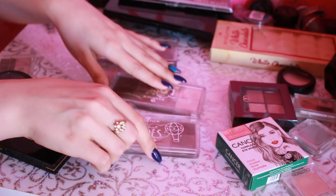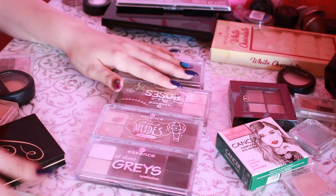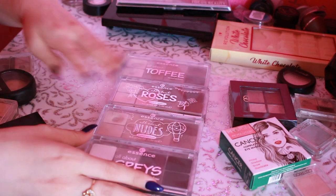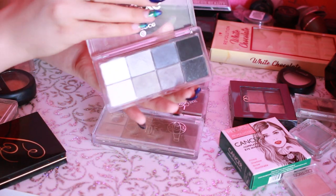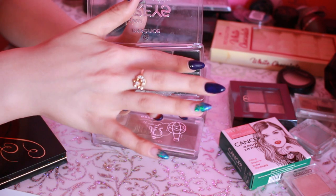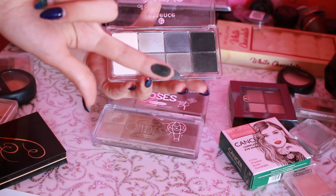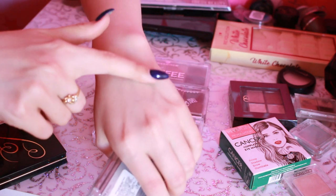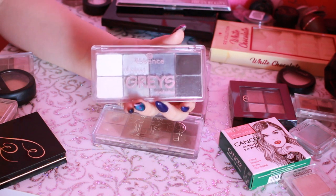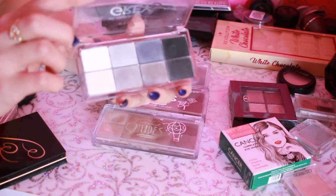Дальше у нас здесь 4 палетки от Essence из серии, которую сняли с производства. Это All About Grace, All About Nude, All About Roses и All About Toffee. Grace у меня нетронутая — пару раз свотчи, ни разу не делала макияж. Хотя здесь просто потрясающий черный — посмотрите на этот черный, это просто произведение искусства. Давайте сделаем свотчи и наглядно поймем, какой это крутой оттенок. Хотя у меня сейчас на камере баланс белого и оттенки не очень хорошо передаются, но даже в таком случае вы видите, какой крутой оттенок.